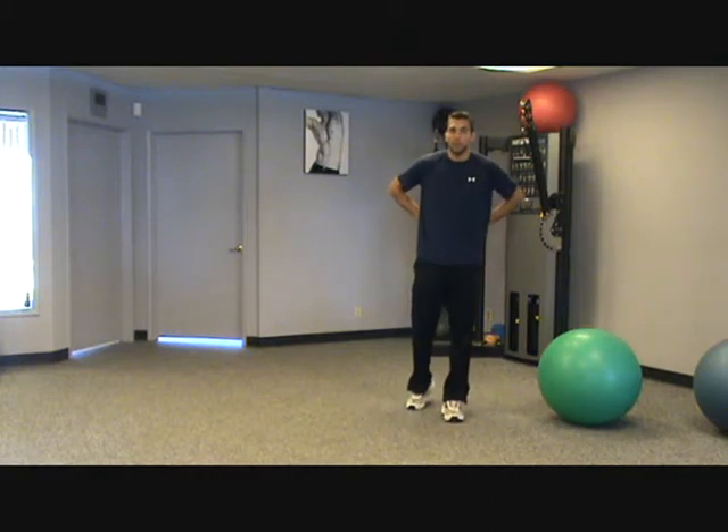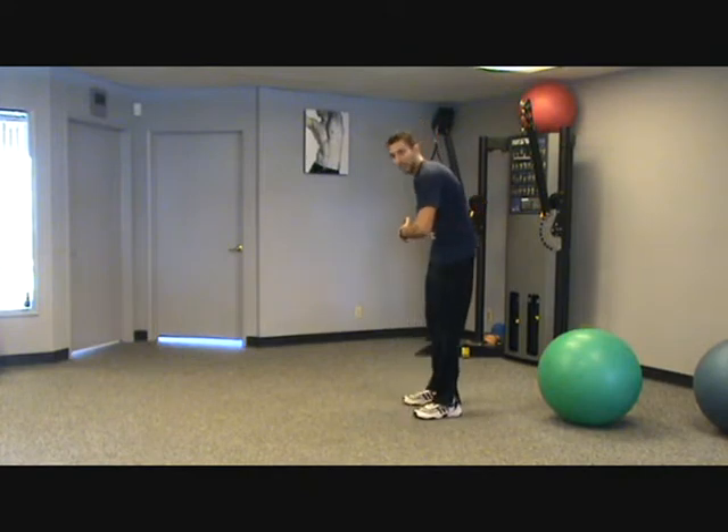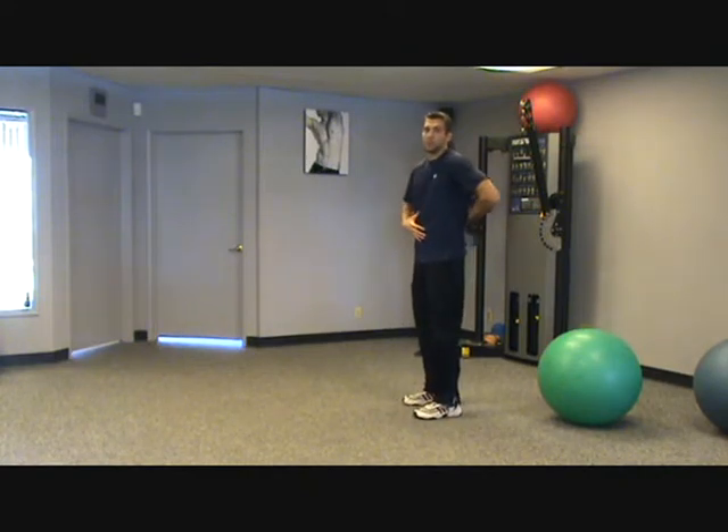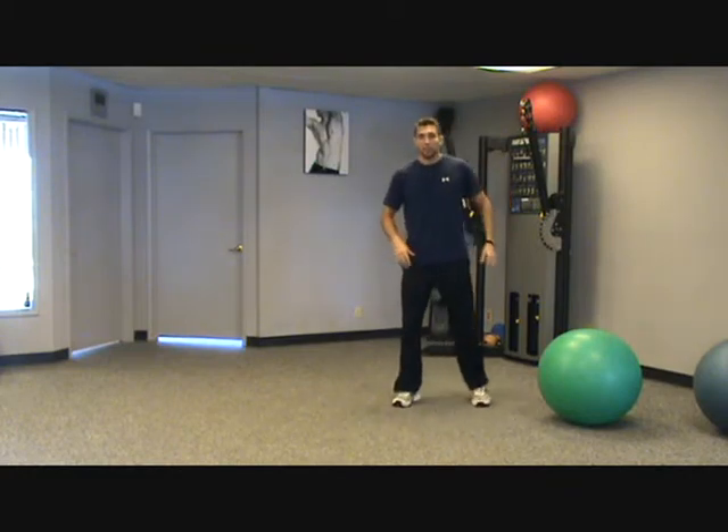One problem when people have low back pain is they should work the core, but working it by flexing it causes a lot of tension in the lower back. So we want to strengthen the core without actually moving the spine — and this is a great example of that.